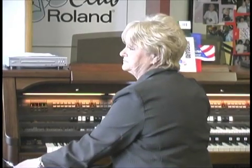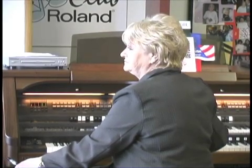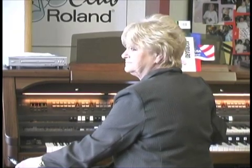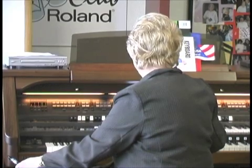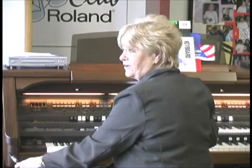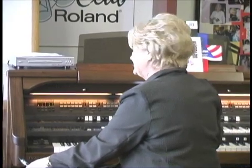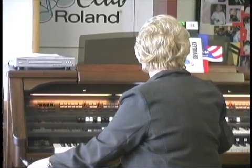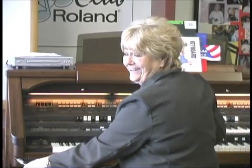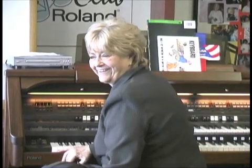That one was wrong. [plays another] No. [plays another] Yes — I just hesitated in the middle and threw you off. [plays another] It's a minor scale and it's right. That's why it threw you off — it's a minor scale.